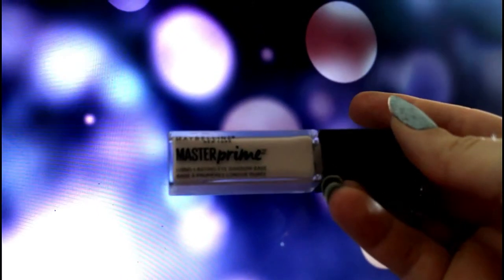After that's all done I went ahead and primed my eyes with my favorite eye primer, the Maybelline Master Prime. I really love this product — it really does help your eyeshadow last all day and gives you a good base to start with. Then I went in using the Morphe Fall Into Frost palette with a light peach color just to go ahead and get a base down.